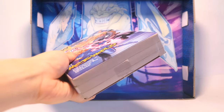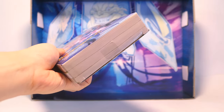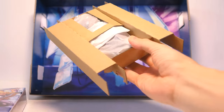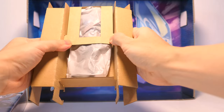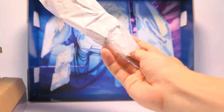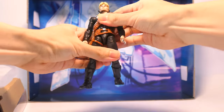Next up we're unboxing Longshot. I'm going to slice that little bit of tape on the bottom of the box. Once again the figure is also held in place by a cardboard insert. A smaller baggie for his accessories and the main figure is held in place by the rest of the cardboard insert. And here he is.